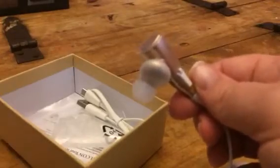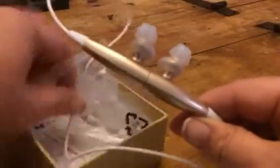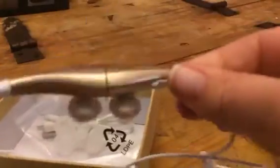I like that they're magnetic because you can connect them together and kind of make it into a speaker almost too. You can check out the full review and more information in the comments of this video. Thanks, everyone.